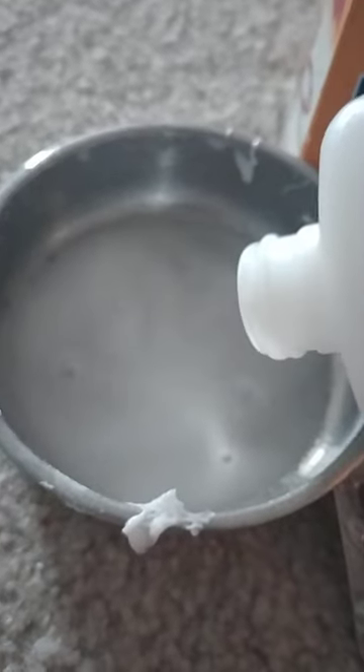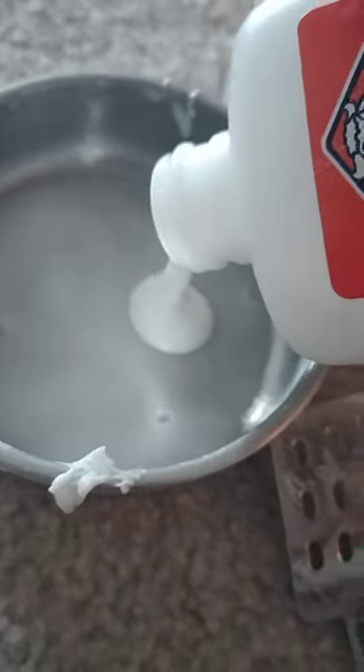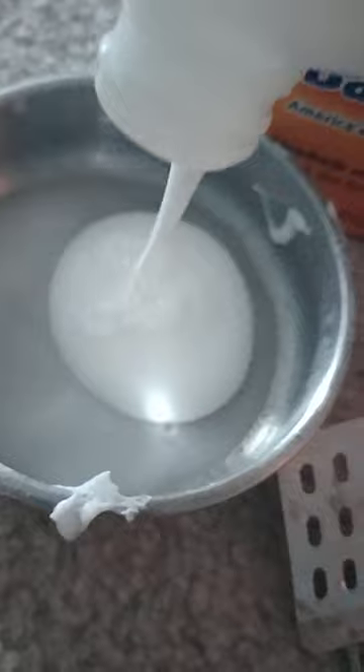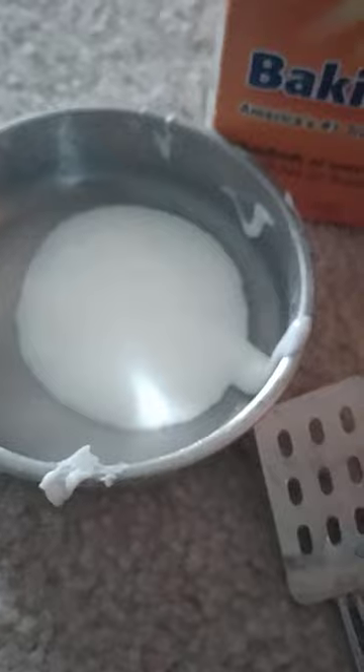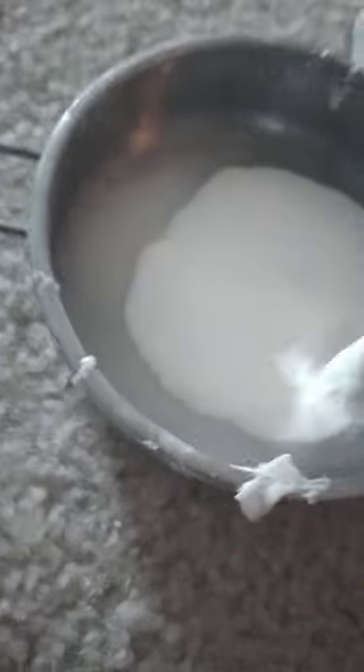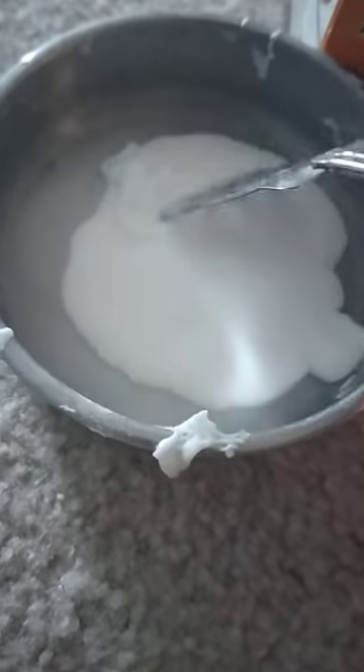You're going to pour the glue into the cup. I literally poured all the glue. Now we don't even need to mix it — just move it. Look at that! You don't even have to move much. It's not just regular glue — there's like a cover on top, so just mix it. You don't have to actually mix it, just flip it and stuff.